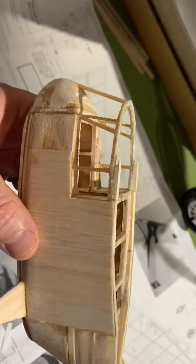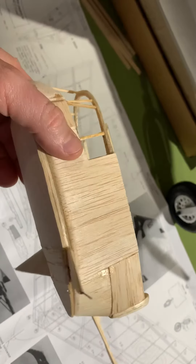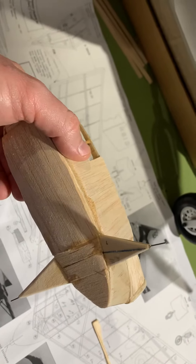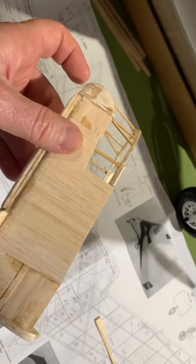There it is right there. I'll have to do some sanding. Main gear is on and we'll put a nose gear on. As you can see, I think we're going to do this style nose gear.